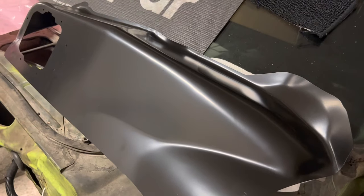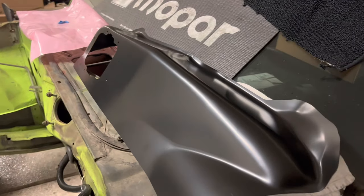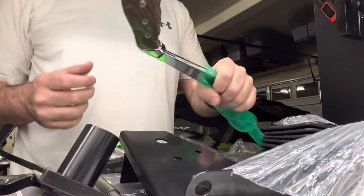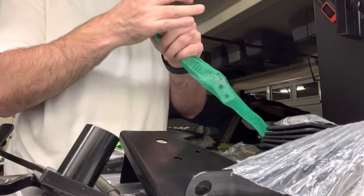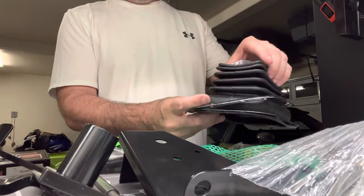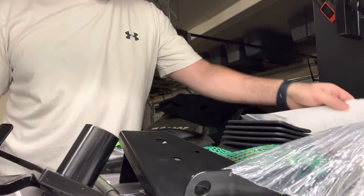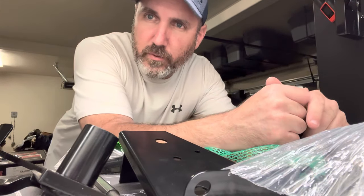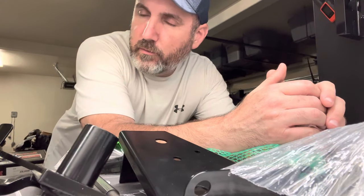We've got a floor tunnel hump for the transmission — we're going to have to cut out a space in the floor where that's going to mount. Then we've got a reproduction pistol grip shifter — this thing's pretty legit. It's got the five-speed markings on it, so we'll have a pistol grip shifter in there with a boot kit and trim ring. There's also some high-temp hydraulic fluid, break-in fluid, and stuff like that, but that's the majority of the kit. I'm going to start getting these pedals mounted so we can cut into the gas pedal and get that thing mounted.